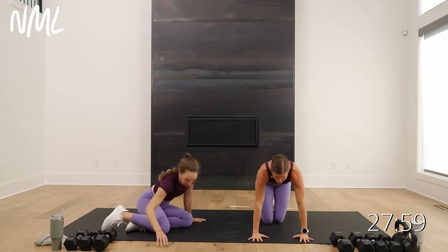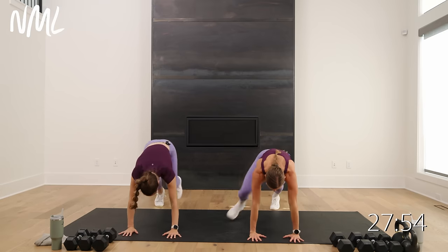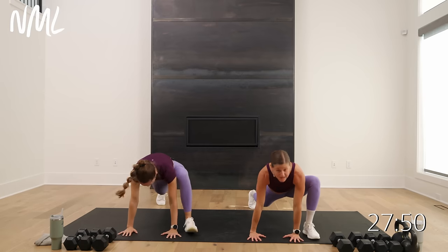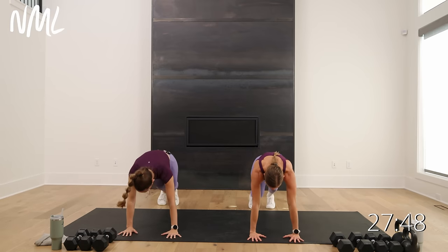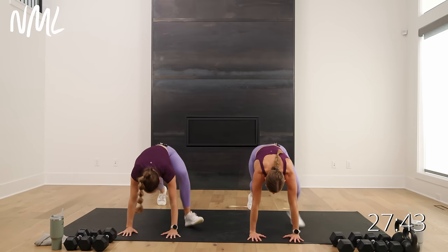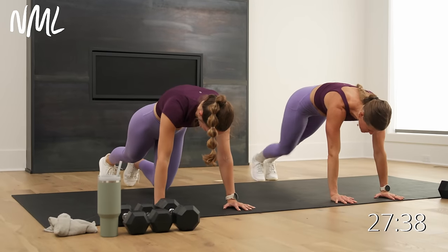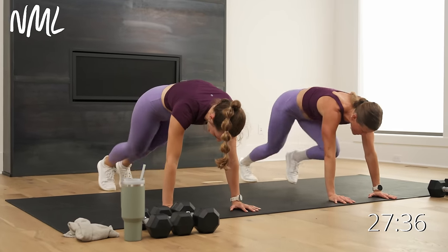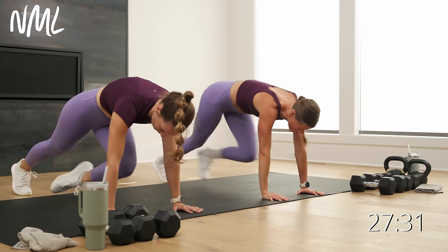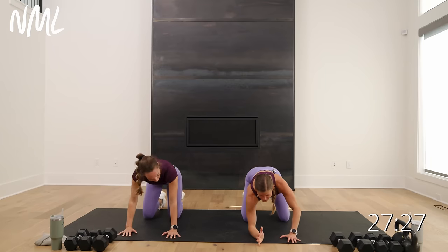Up and over — find a plank position. Step the right foot outside the right hand, step back, switch. Left foot outside the left hand — open up those hips. Step back, switch, one more each way. Now if you're with Rachel, pull the knees towards your chest. If you're with me, run it out — mountain climbers for eight, seven, six, five, four, three, two, one.